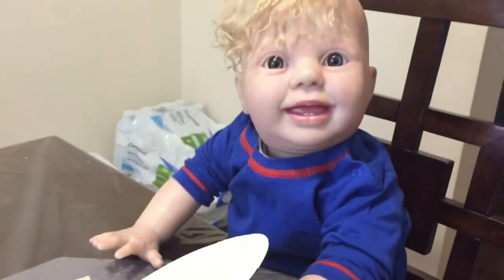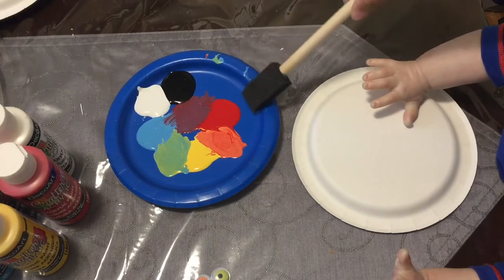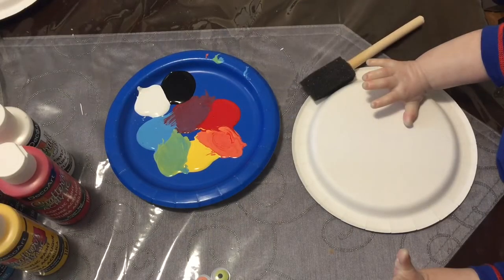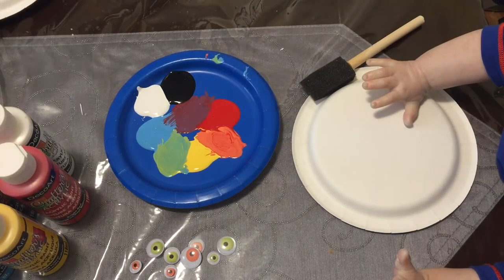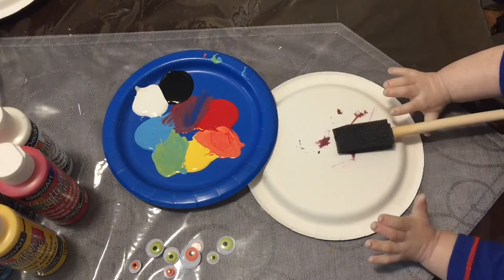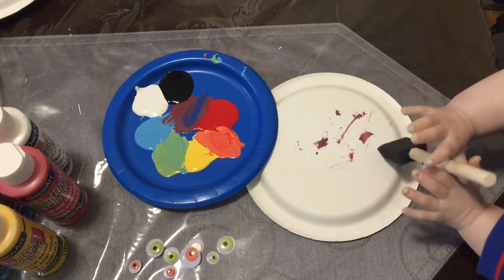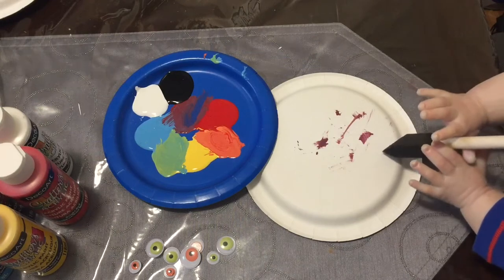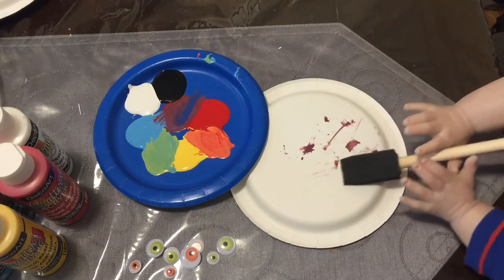We're going to let our artist here get to work on his spider. We've got our new palette here and Adriel is going to start painting his spider. I'm not sure what color he's going to use — I think we'll make some darker ones so it's like Halloween. Adriel has decided to start with the purple. There's a little bit of paint on his brush and the purple is getting on there — we've got a couple little marks, but he's starting with the purple for his spider.